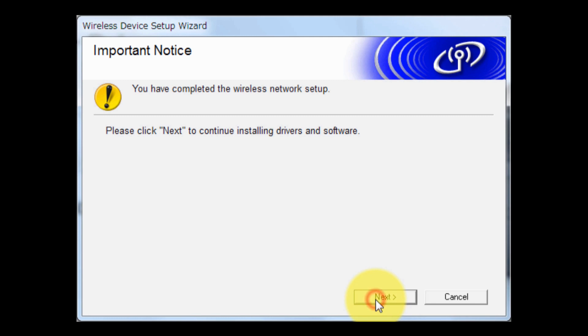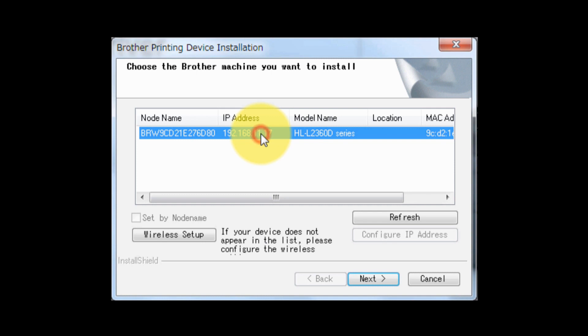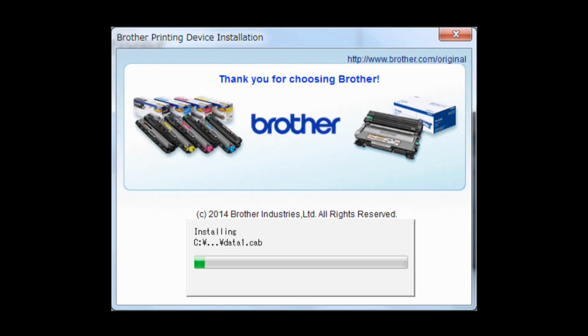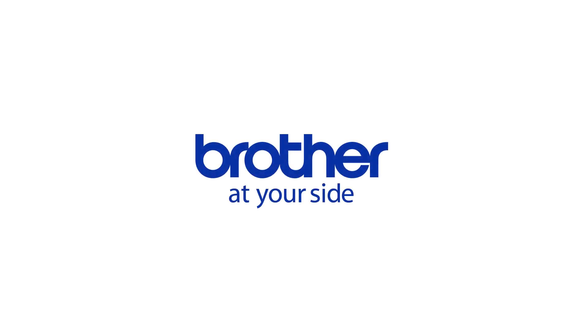Click Next to continue installing the drivers and software. Choose your Brother machine that you want to install and click Next. The drivers and software installation starts. Follow the on-screen instructions to finish the installation, clicking Next through the remaining screens.